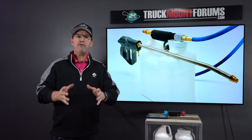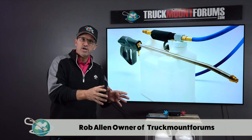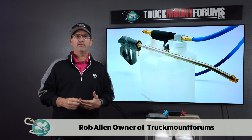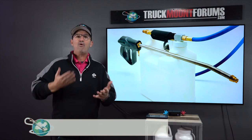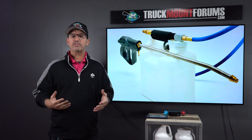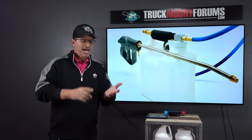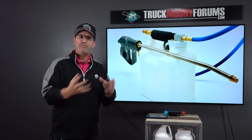Injection sprayers are money-making game changers for our industry. They save you a ton of time, and we all know that time is money. They're very easy to use, very convenient, and they do a great job. However, they must be working right. I've found throughout the 35 years or so I've been doing this that most cleaners have no idea how to use one, how to maintain one, and how to make sure it's working correctly by testing it.